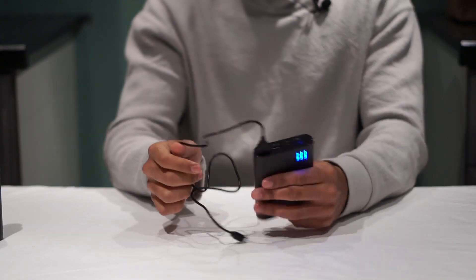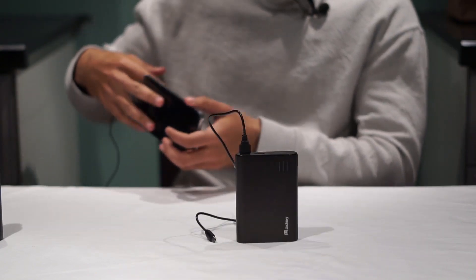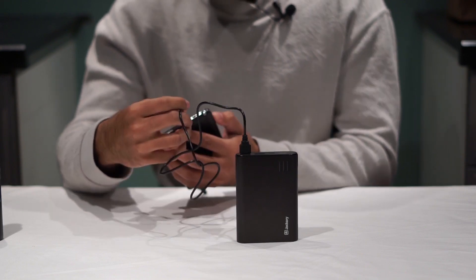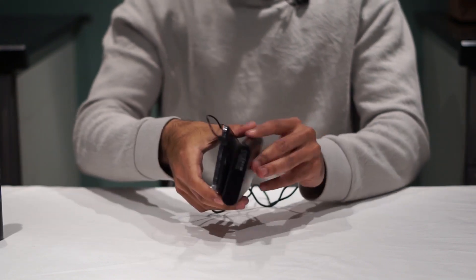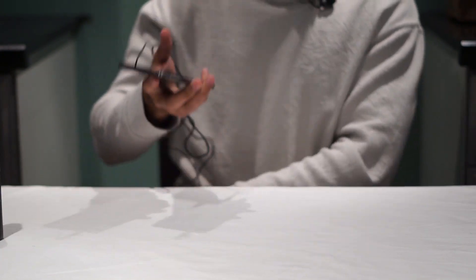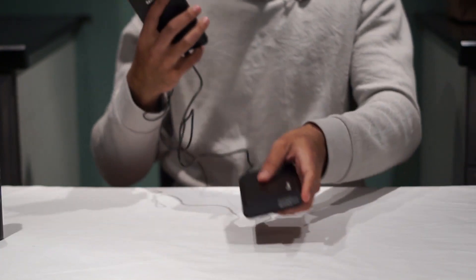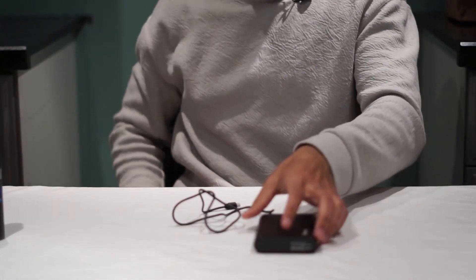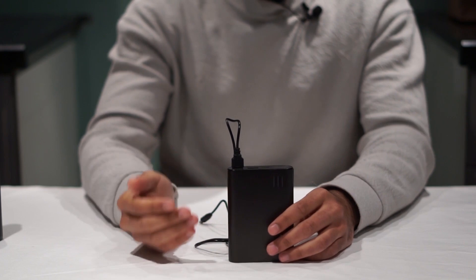They do include a flashlight, so if you lose something on the floor you can just turn this on and find it. Either way it's super useful. The only reason it's not plugged into my phone right now is because I'm using my phone to record. Usually I just pop it in and hold on to it or keep it in my pocket. It's obviously not as convenient as just holding your phone, but it's really cool. Not very sneaker related, but I'll leave the link in the description below.